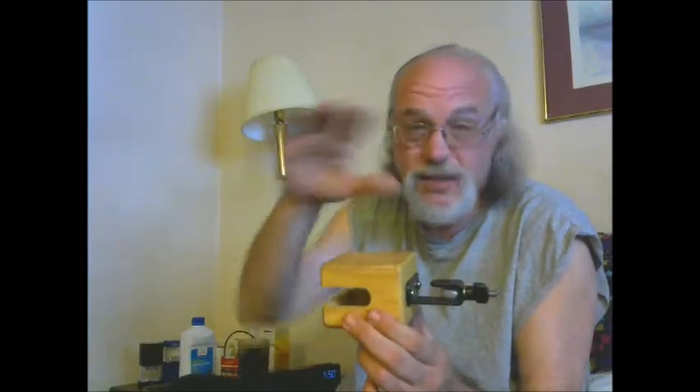As an example, this is a Western temple block — a mass-produced version of the beautiful curved Chinese temple blocks that are incredibly expensive. With this little instrument, there are a number of different ways I can play it.